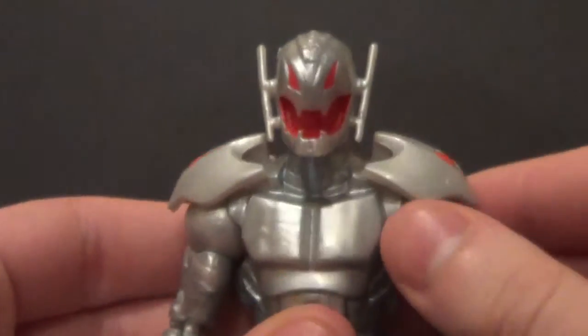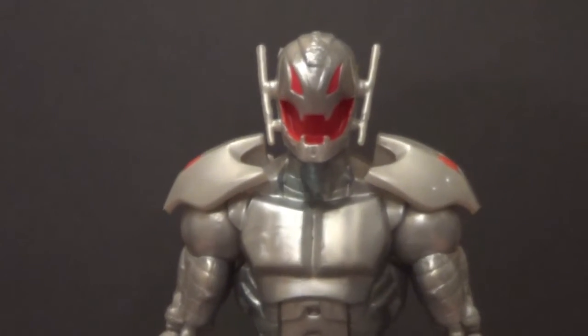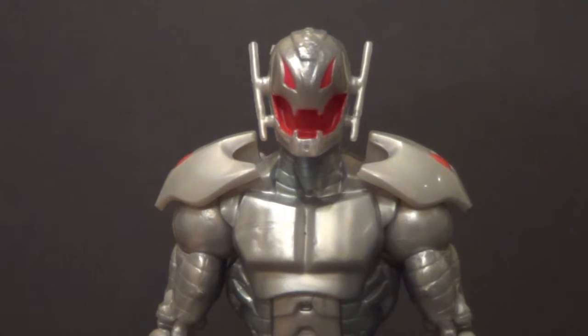I got mine for about $15 at the flea market, which was release price, so that's fine. All the ones I see online are like $20 and then shipping, so I think that's totally fair. $15 — I thought that was pretty fair.